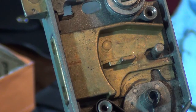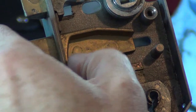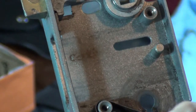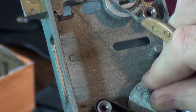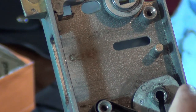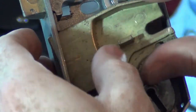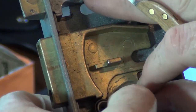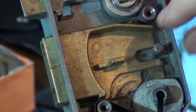Let me know if those numbers mean anything — it could just be coincidental. So this mechanism is what slides back and forth. It comes out pretty easy. It looks like the curtain pops out pretty easy too — I'll have to get that lined back up.